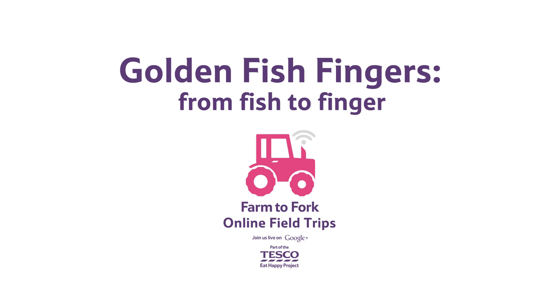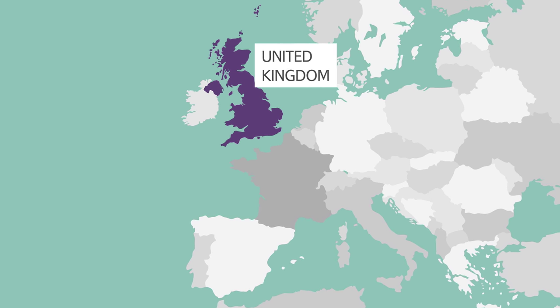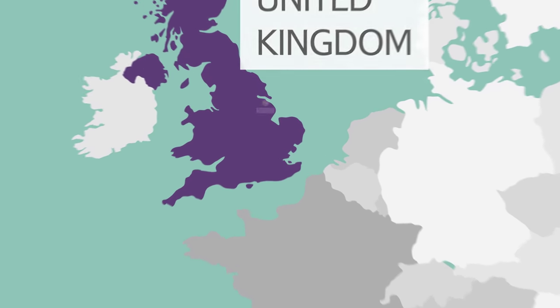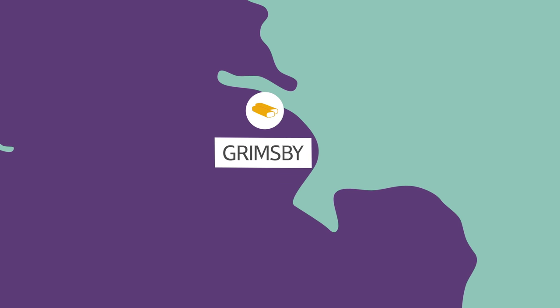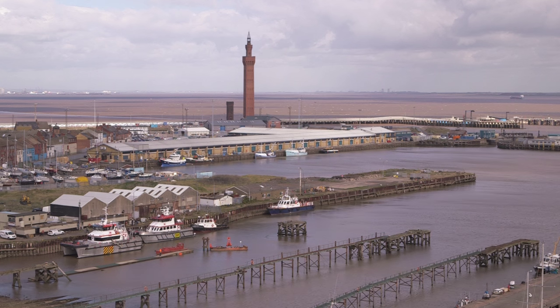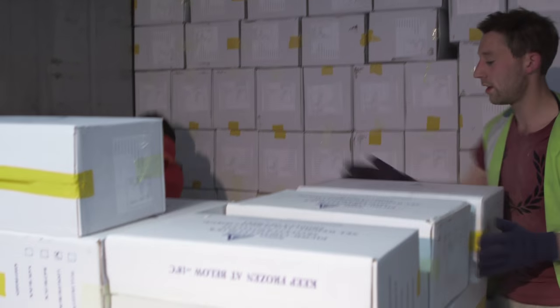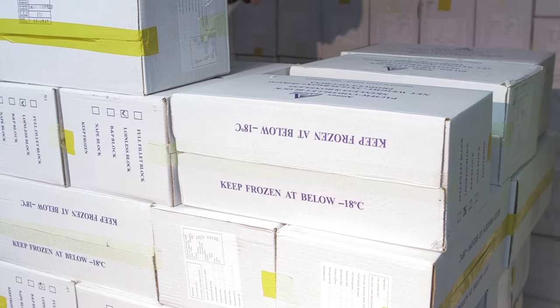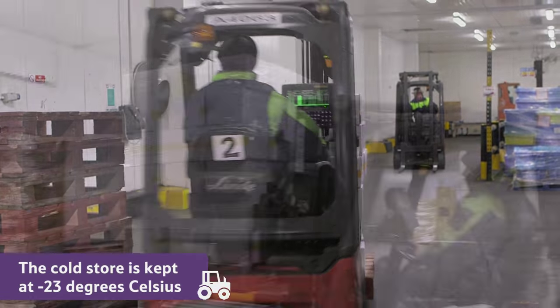Golden Fish Fingers, from fish to finger. Once the frozen fish blocks of Alaska Pollock arrive in the United Kingdom, they are taken by lorry to a cold store in Grimsby. The cold store is a huge warehouse that acts like a very big freezer. Inside, it's kept at minus 23 degrees Celsius.